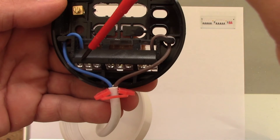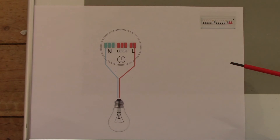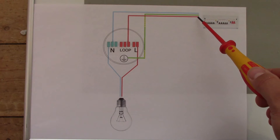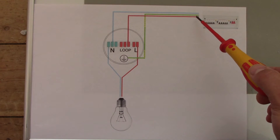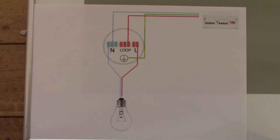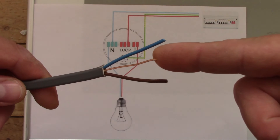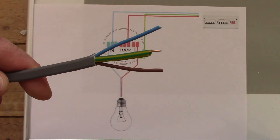As you can see, three wires are going into the ceiling rose from the consumer unit — this is one cable with three wires inside. Usually it is 1.5mm twin and earth flat cable. Remember, any connection you make with this cable — the bare wire in the middle is the earth wire, and you always put a little bit of sleeve on it just to indicate that it's the earth.